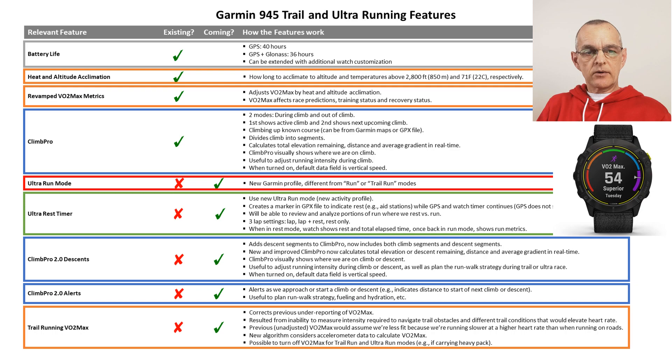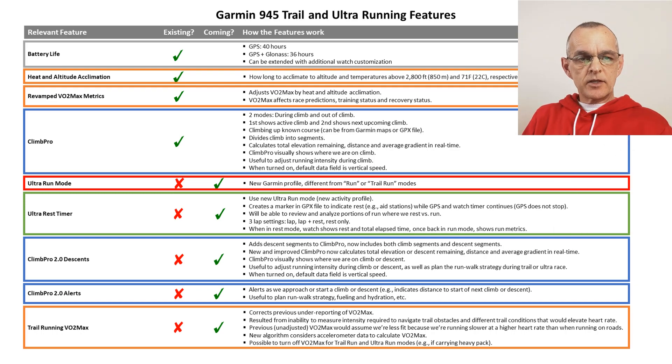It is still possible to turn off VO2 max for trail run and ultra run modes — for example, if we're carrying a heavier pack, we may not want to calculate VO2 max. I hope this video has been a useful preview of the new trail and ultra running features coming in the Garmin 945, hopefully by spring of 2021.